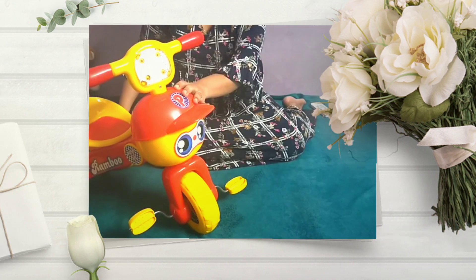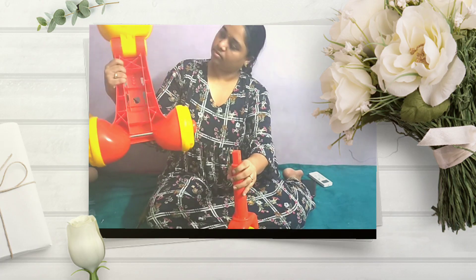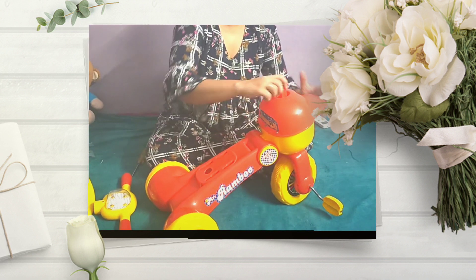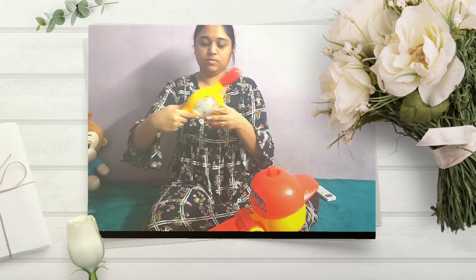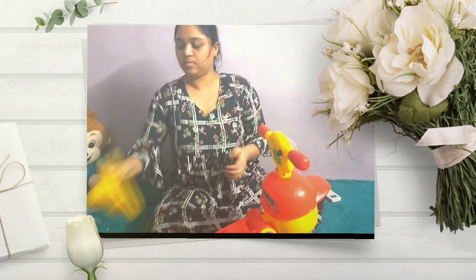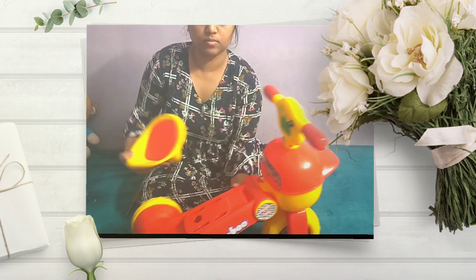This is the cycle's look once assembled. Now let me show you how to assemble the cycle. Take the face part of the cycle. Insert the mouth part of the face to the single tire of the cycle. Then at the top, insert the cycle handle to the head of the face.